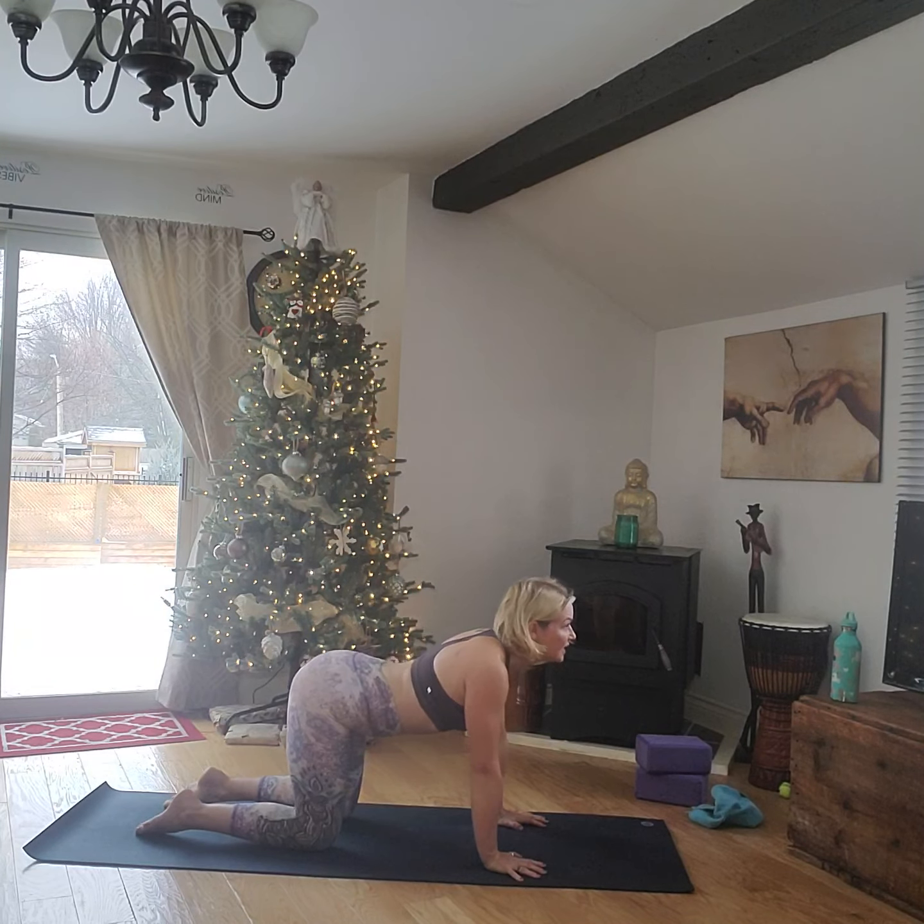Step the right foot through, bring the fingertips down — warrior three. Square the hips, square the pelvis, flex the back foot. Use the blocks if you need them. Center through this standing foot, nice and evenly spread. We're going to tuck the knees in, push it out — tuck in, push it out. Tuck in, push it out. Tuck in, push it out. Nice and low, get nice and tucked, as low as you can.